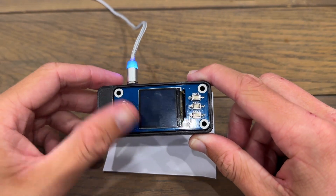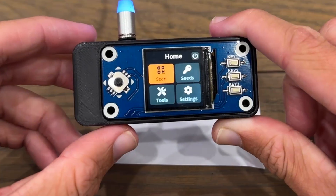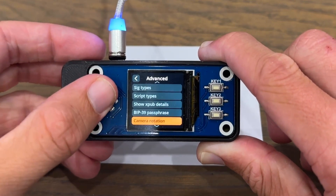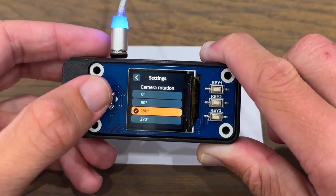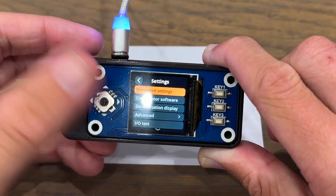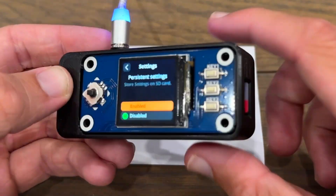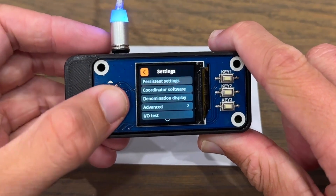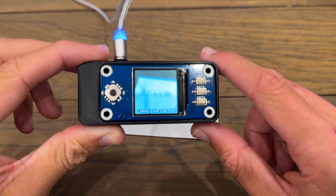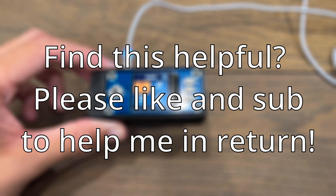After setting up my SeedSigner, I noticed the camera is upside down. To fix this, go to settings, then advanced, then scroll down to camera rotation and rotate it 180 degrees. To make sure this setting saves, exit advanced, go back to the settings screen, and click on persistent settings — enable this so it stores your settings on the SD card. Now if we open the camera, it reads correctly. That is how to build a SeedSigner, and in the next few videos I'll show you how to use it with wallets like Sparrow Wallet and Blue Wallet.